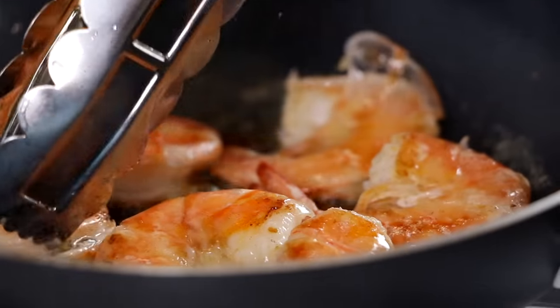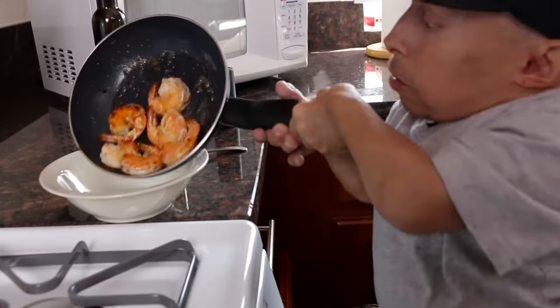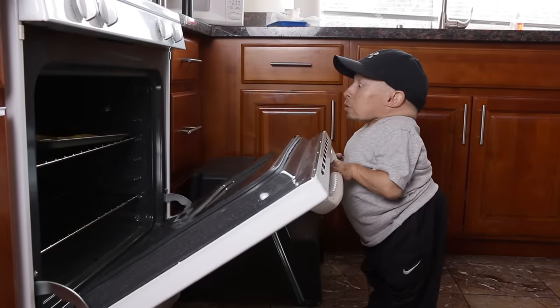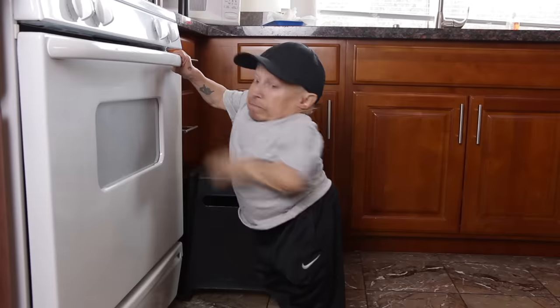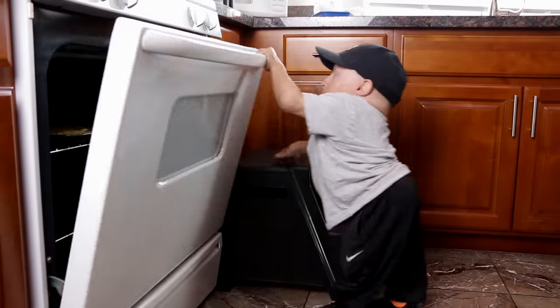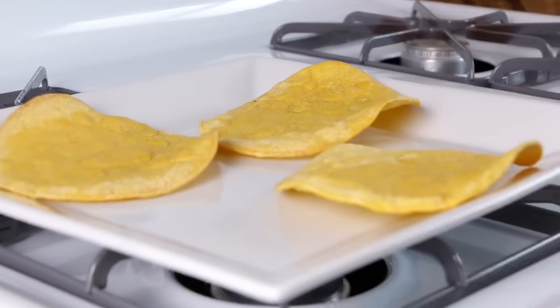Smells like shrimp. Okay, I think they're done. Let's go ahead and pour these in here. Yeah, shrimp is done. Now let's tend to the tortillas — let's check these out. It's been about five minutes. Yep, I think they're ready to flip. Oh, forgot the tongs. Alright, I got them. Five more minutes. Okay, tortillas are ready — nice and crispy, just how we need them.